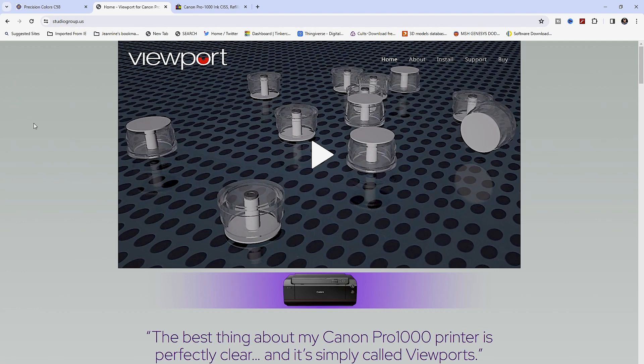Here we are on the Viewport website. This looks suspiciously like sensors, but they are not — they are actually ports that allow liquid ink to enter. This is the surface where you'd be viewing ink; it would literally show up as a level. There's a video we can watch, so we'll go ahead and do that and then come back for a discussion about this new system.